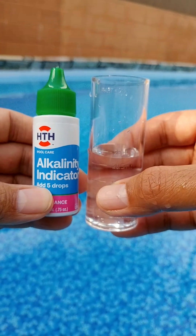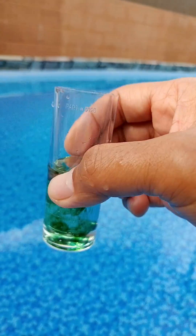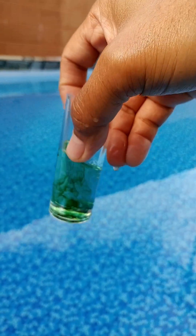Step 2: Add 5 drops of alkalinity indicator while swirling to mix. Your water sample should turn green.